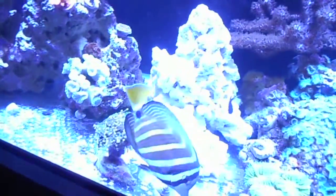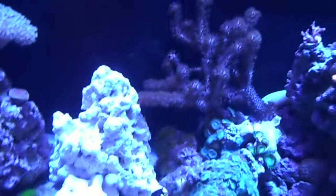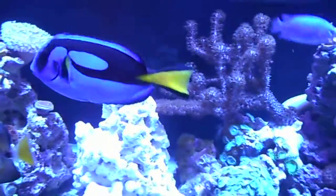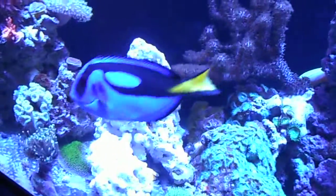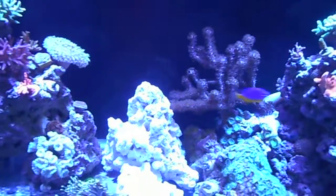So this rock — I just got it from my buddy, it's free. I'm just going to use it to put acros on there. I'm going to trim and frag off pieces of that gorgonian so it's not touching the rock, and sell it to some friends or give it away, and add some more frags on it to better use that space that the green star polyps were on.